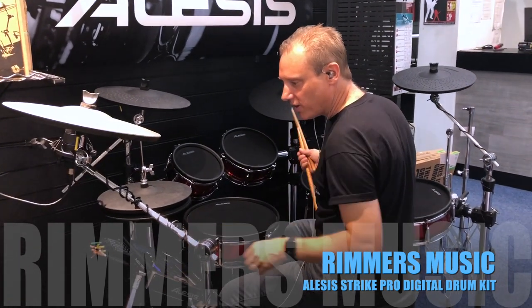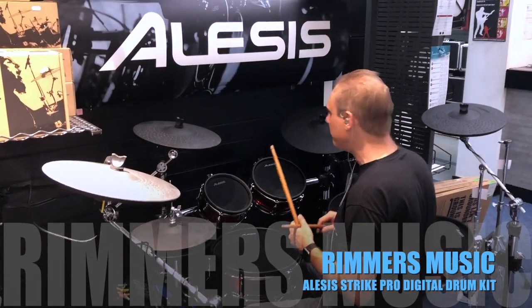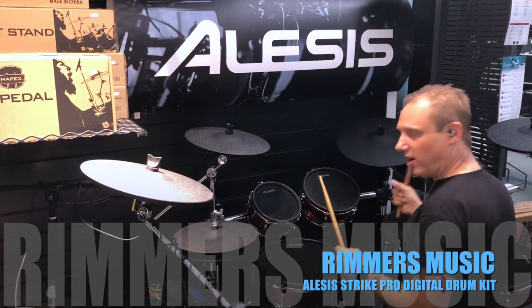Okie dokie, let's move on. We've got kit number 15, another of the brand new free kits — this is called Bebop Latin. I particularly like this one because it's got a low-pitched, thin, dark, crashable ride.